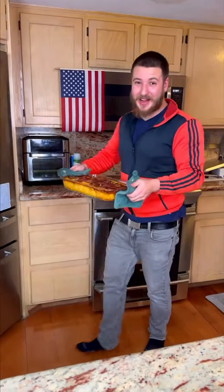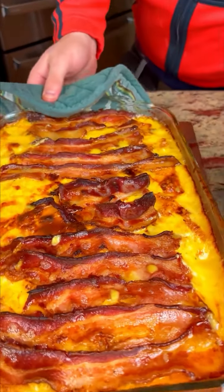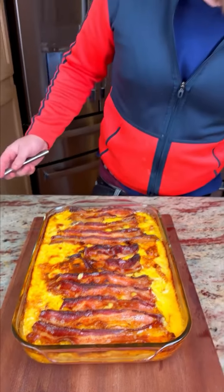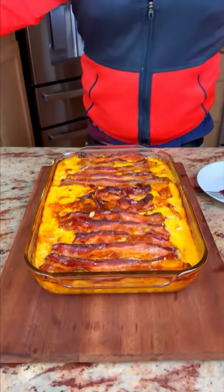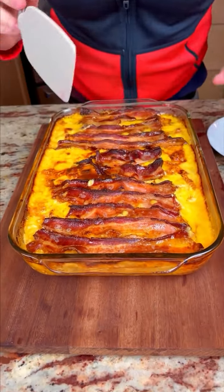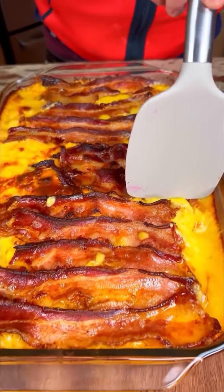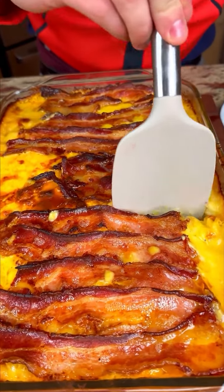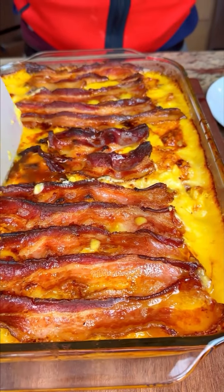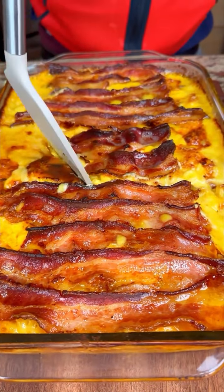Oh my gosh, I can't believe what I have here! Look at that bacon — wow, that looks so good. I can't wait to start my diet — tomorrow! Now I'm very curious about the center. Remember we put the Velveeta in there — we didn't miss it.